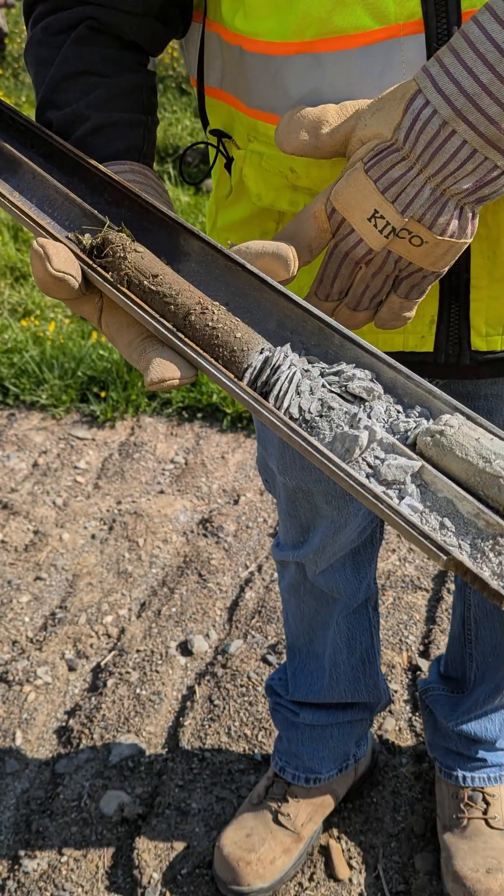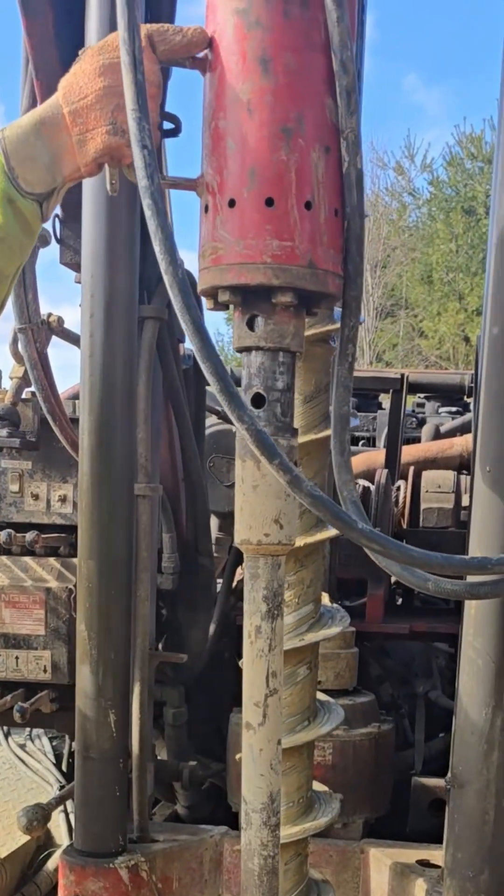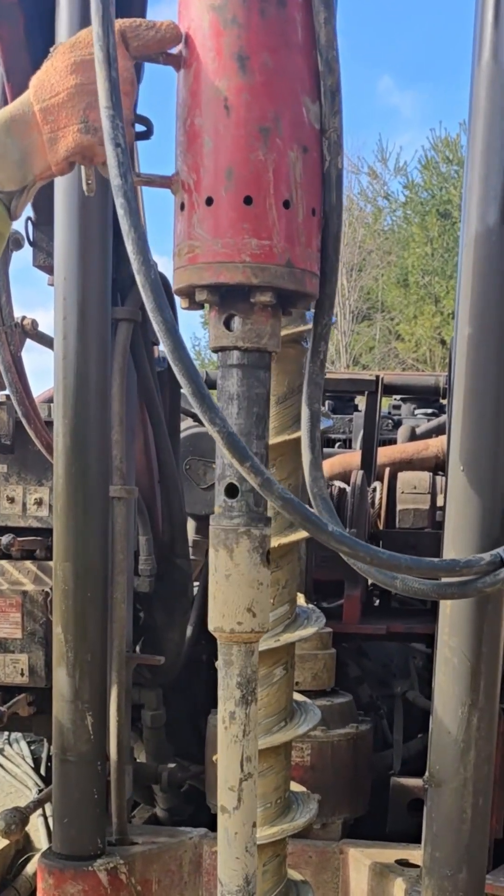The sampler is driven 24 inches into the ground using a 140 pound hammer dropped at a height of 30 inches.